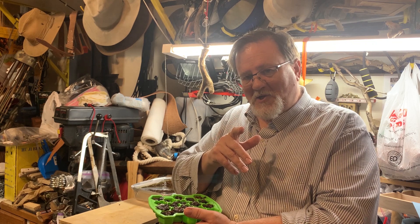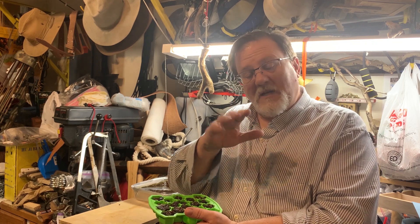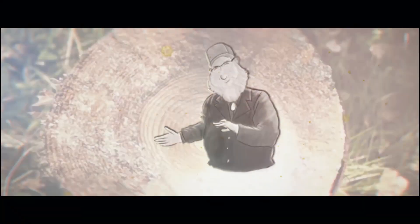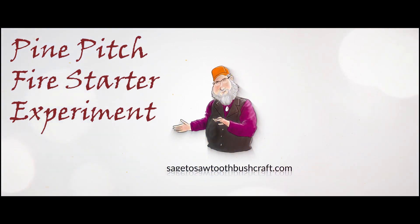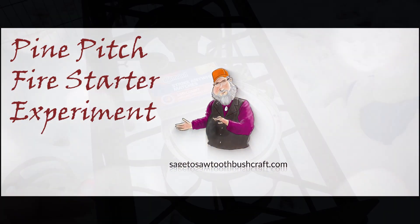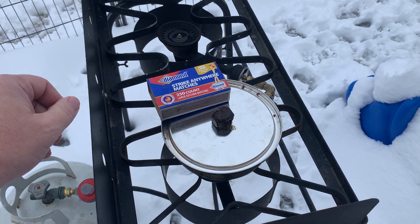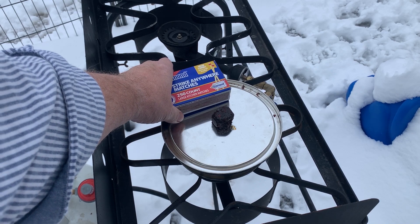You'll see that we've received a little snow here, so stay tuned and we'll run it through that process. We're going to go ahead and light that up, and I'd like to see how long it will burn just by itself.